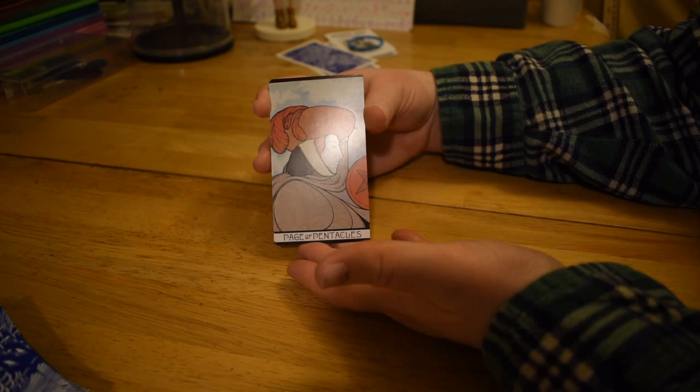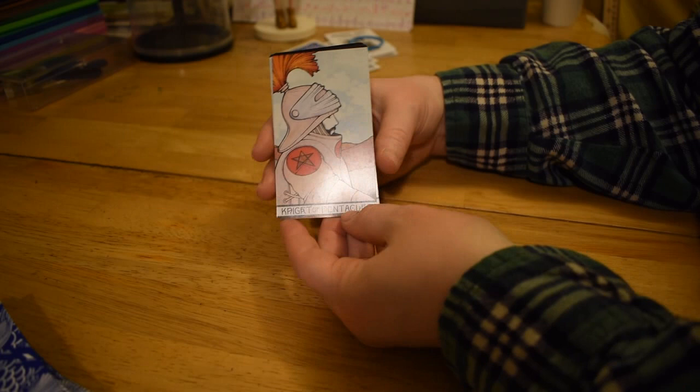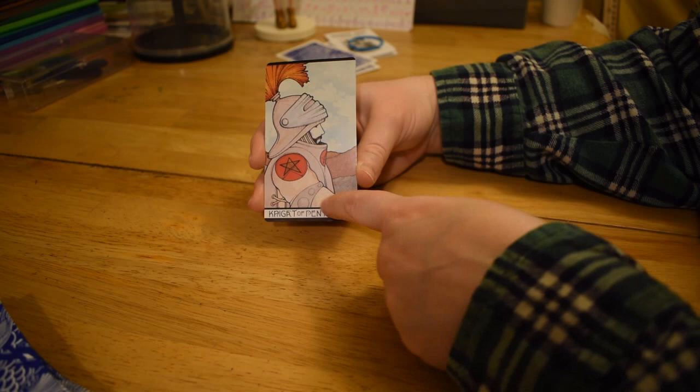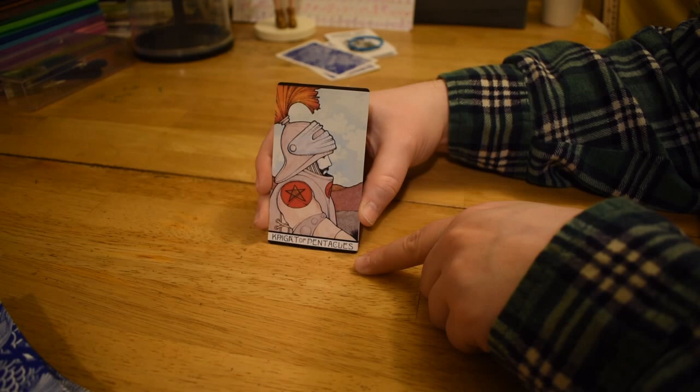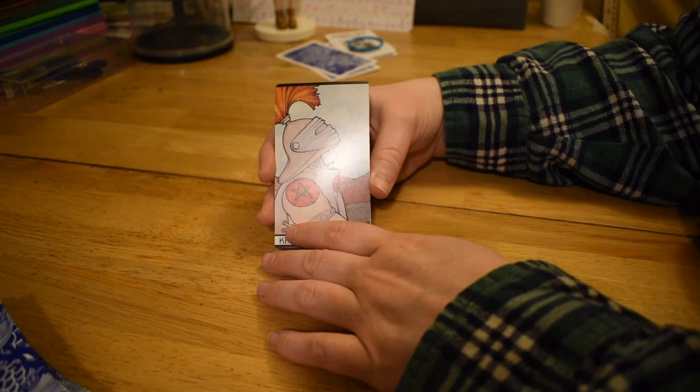So the Page of Pentacles — this guy's a little older than some of the other pages, he's got a mustache. But you can see he's got a pretty big honking pentacle he's delivering. Knight of Pentacles — you can tell he's on a horse but you can't see it. He's like the Old Spice guy — I'm on a horse. He's not riding really fast though, just kind of rolling along.